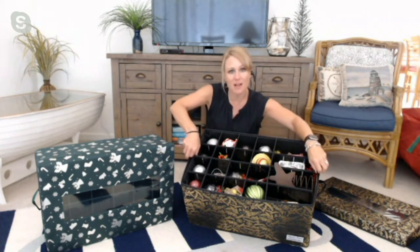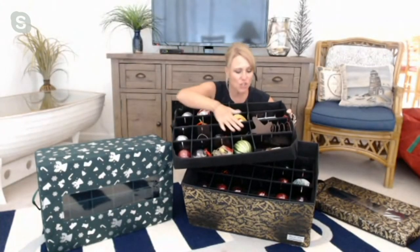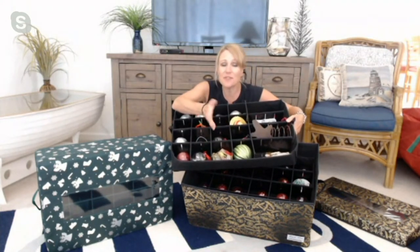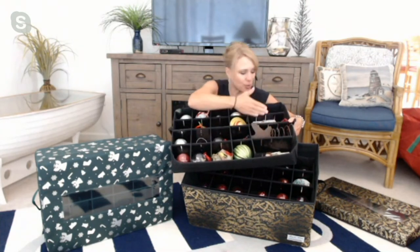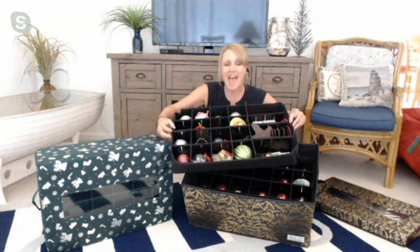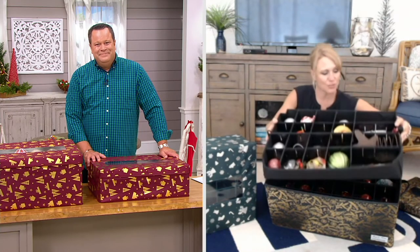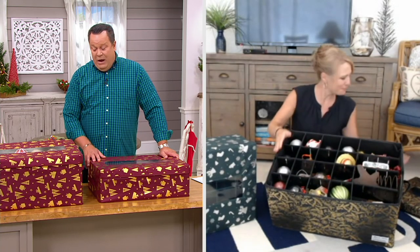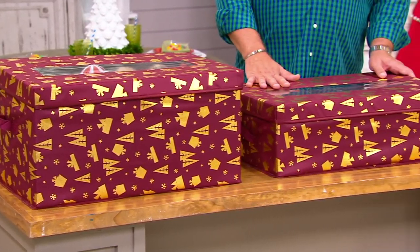They've really thought of everything with these boxes — such good quality from Honey Can Do, made so well and so careful about protecting each ornament. Many of us store ornaments in cardboard boxes or shoe boxes or the original packaging, taking up lots of space. This is perfectly organized and customizable to store both larger and smaller ornaments. You're choosing either the 72 piece capacity box or the 48 ornament capacity box.